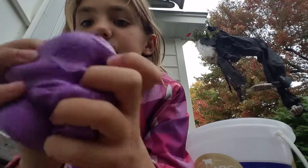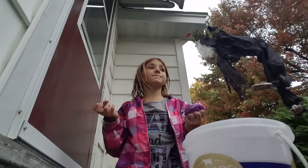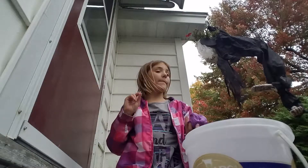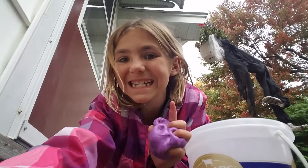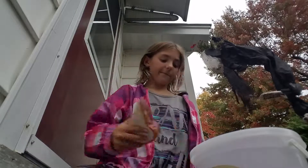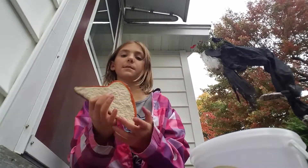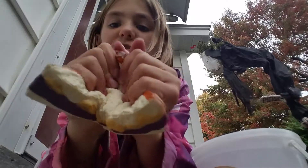If you guys liked this video — wait, I'm also going to be showing you my squishies! Okay, I got them. First one is my little squishy sandwich — you can squish it!